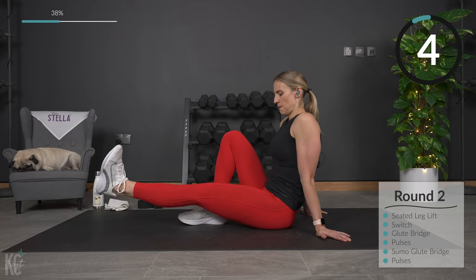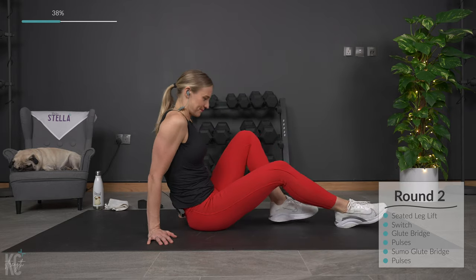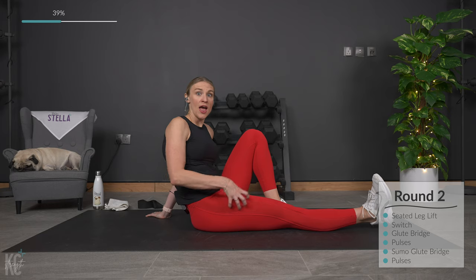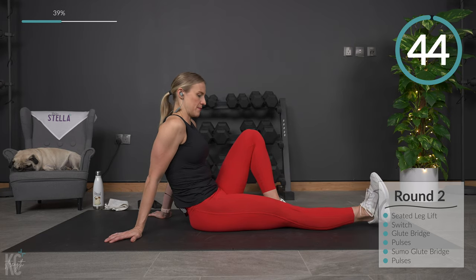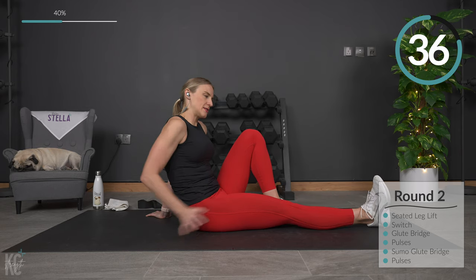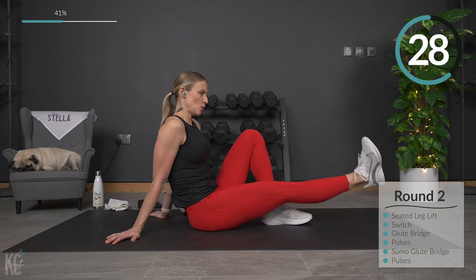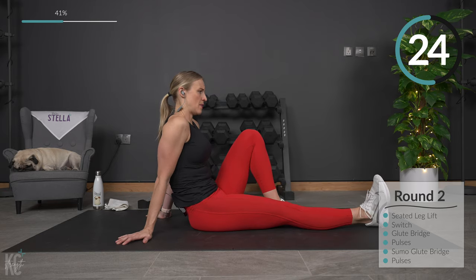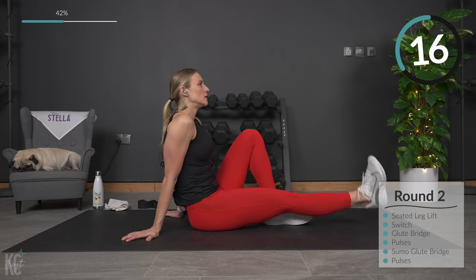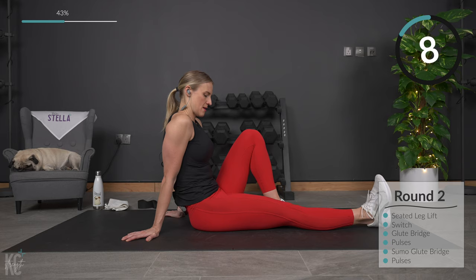Breathe. Just because you're working the legs doesn't mean you want to give up on the core — you still want to keep your posture up, keeping good form. Now switch to the opposite side. Flex the foot, get that heel up off the ground so you can see and feel that quad muscle engage. Lifting and lowering — we're not coming too far up off the ground. It's a small move, but it targets that quad muscle. Really a low impact way to work that lower body.